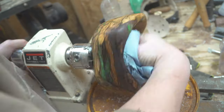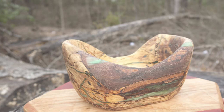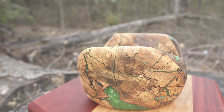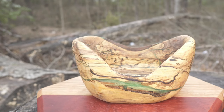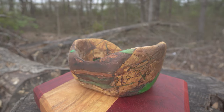So guys, that's how I made this elongated epoxy bowl. I hope you enjoyed it. Make sure you hit the subscribe button, and if you want to follow more daily videos, head over to Instagram at jpainwoodworking. Also check out my Etsy or Patreon — the links are in the description if you want to show your support. I appreciate it guys, and we'll see you on the next one.